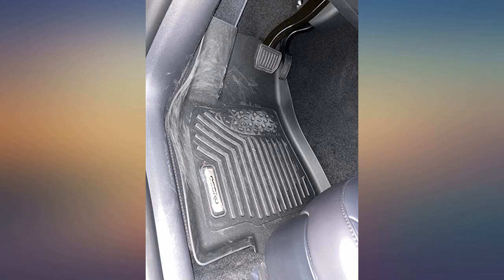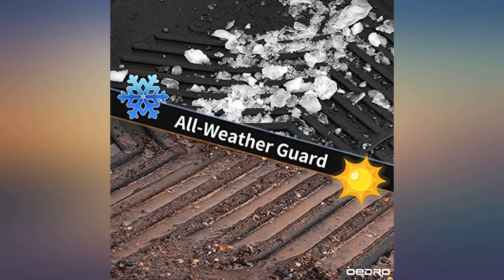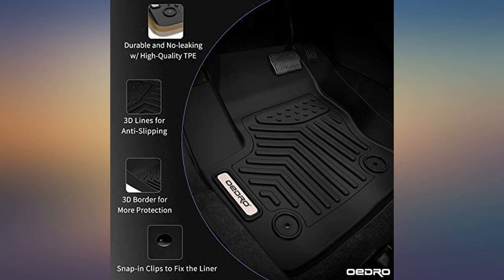Great fit and looks perfect in my new Tesla Model Y — great price and fast delivery. As described by the seller, with a perfect fit on the Model Y. Mats look very nice, fit pretty well, and are made of good materials.